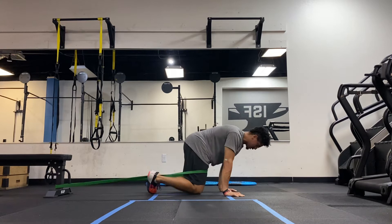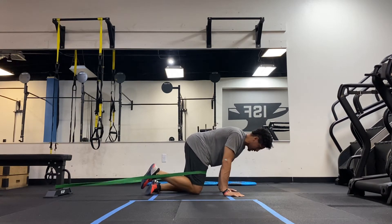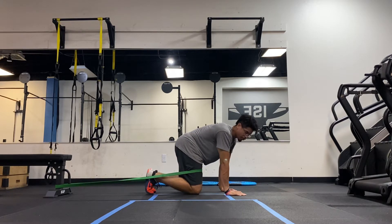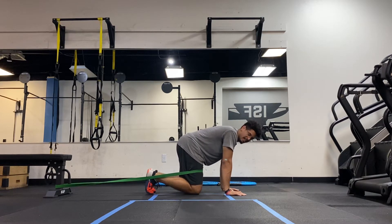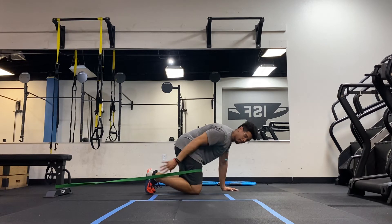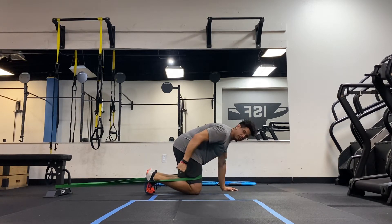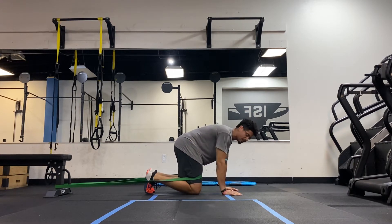When I'm in this position, my goal is to not let the band pull my legs backwards. I'm going to essentially be iso-holding a hip flexion movement — which is my hips and knees driving this way — activating my hip flexors and making it easier to engage my core.